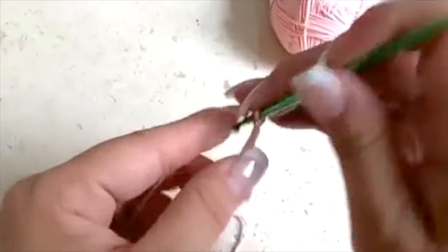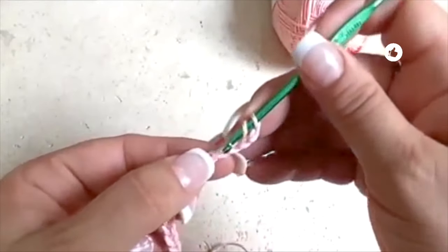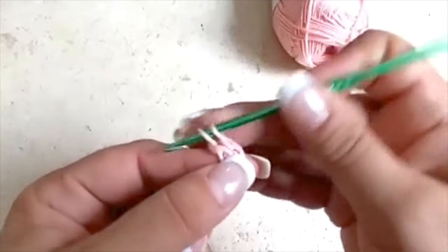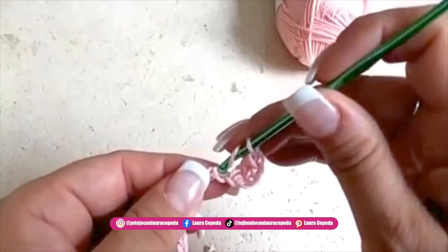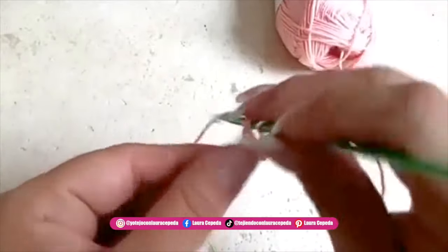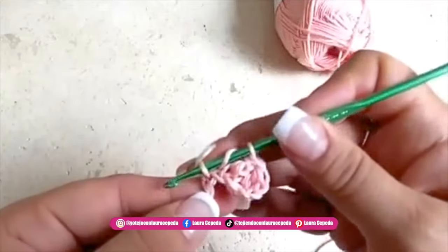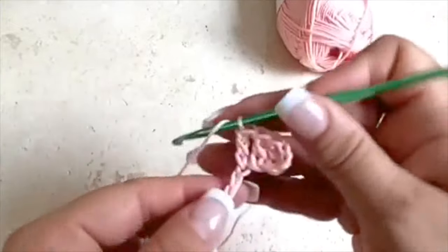At the end of the 70 chains we are going to make three chains more — one, two, and three. We will count four, and right there in the fourth space we will make the first double crochet. This double crochet will be out of three. Yarn over, insert the hook taking both parts of the chain, take one, two, and the last two. Yarn over, insert your hook, take one, two, and the next two.